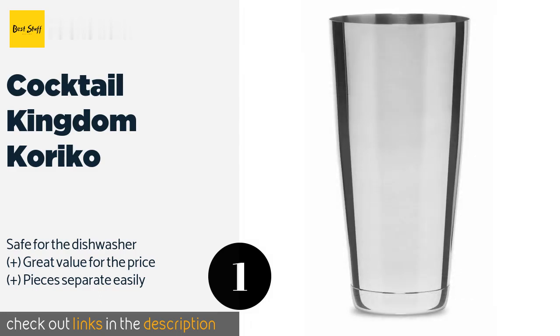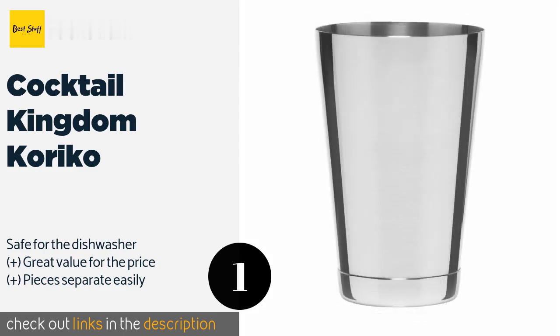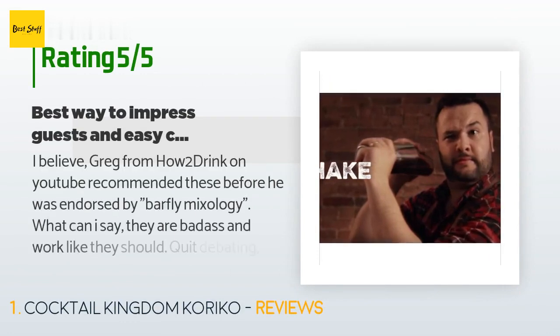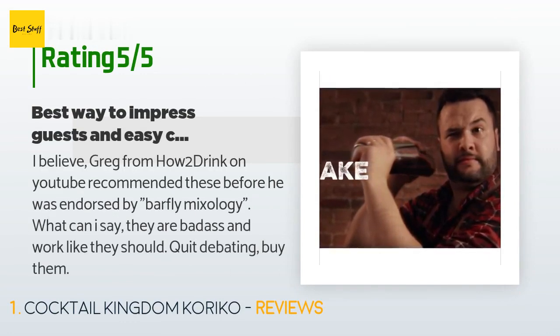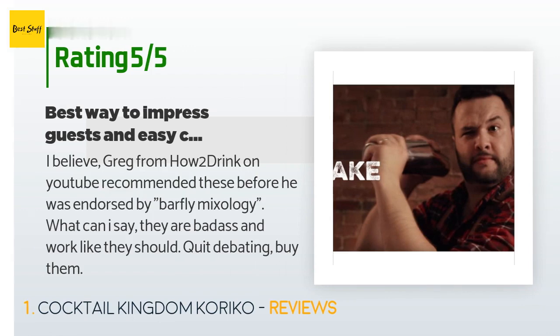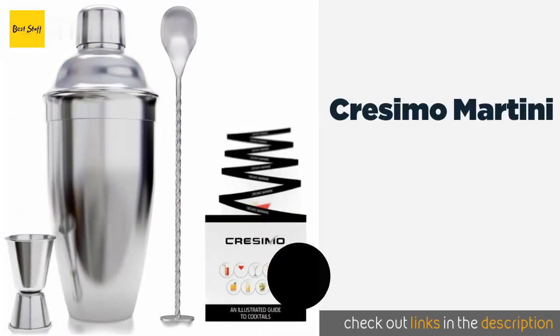This product is available on Amazon for $19 and is rated 4.4 stars from 85 customer reviews. A customer said: 'I believe Greg from How to Drink on YouTube recommended these before he was endorsed by Barfly Mixology. What can I say, they are badass and work like they should — quit debating, buy them.'